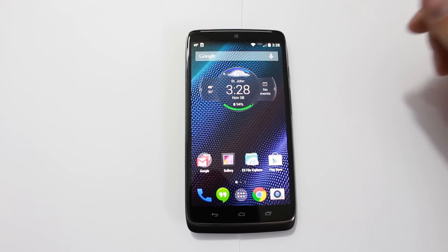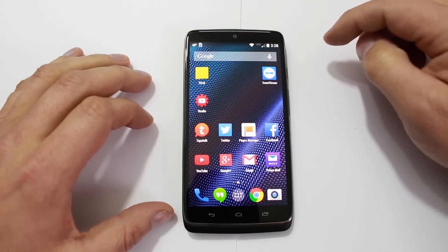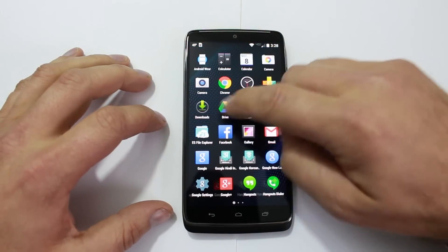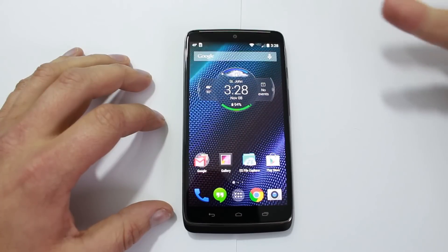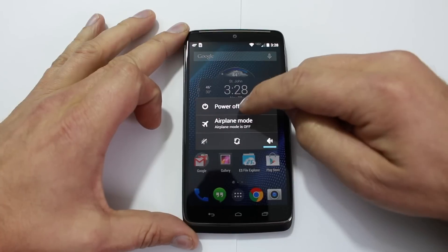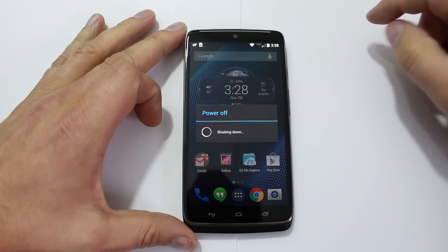So you guys can see I do have some of my own applications installed and stuff set up how I want it. Here's my device. What you're going to do is power it off — go ahead and power off.